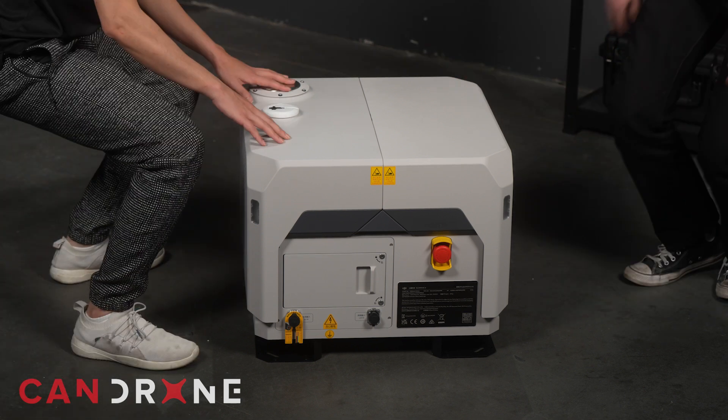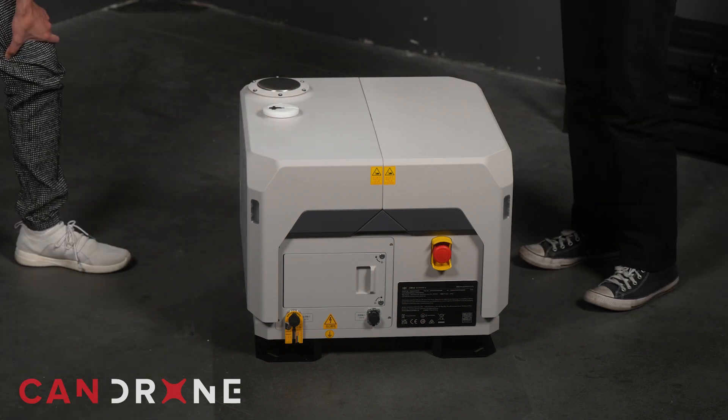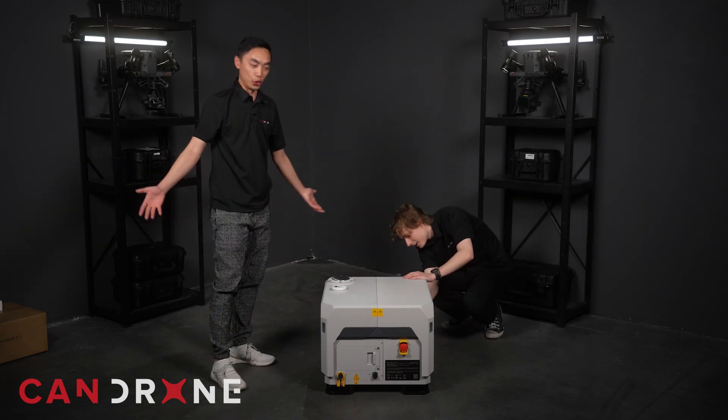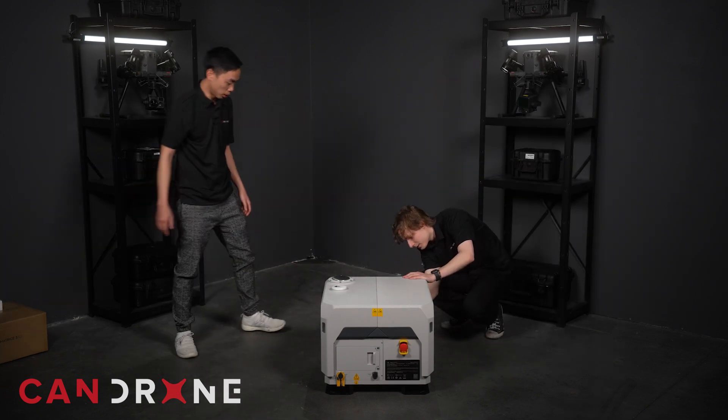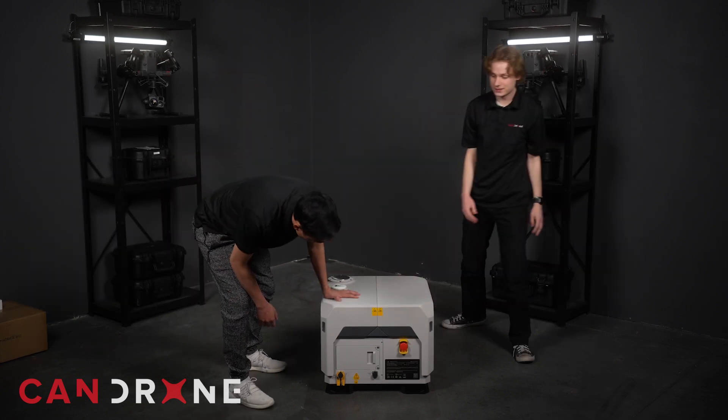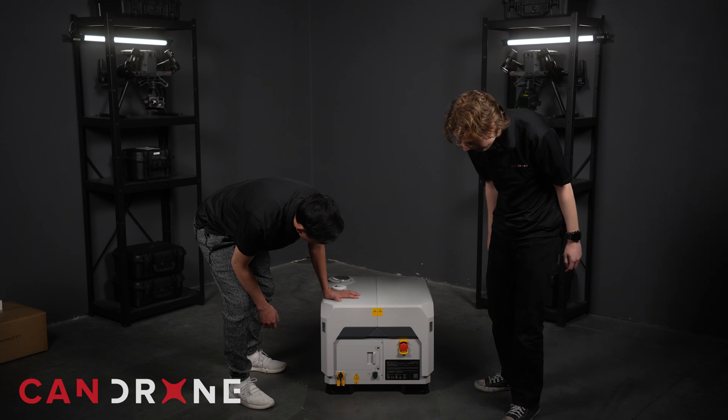You could use it as a coffee table or anything, but first impressions — as with all DJI products, very polished. We can't see inside just yet, but looking good so far.